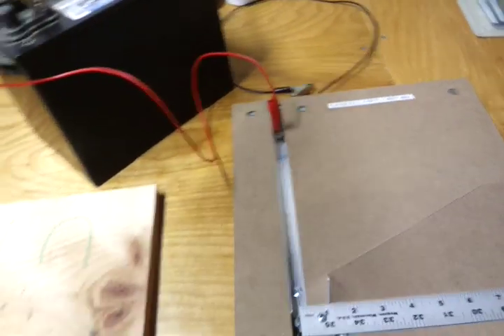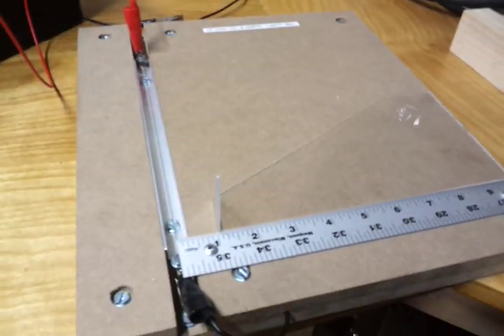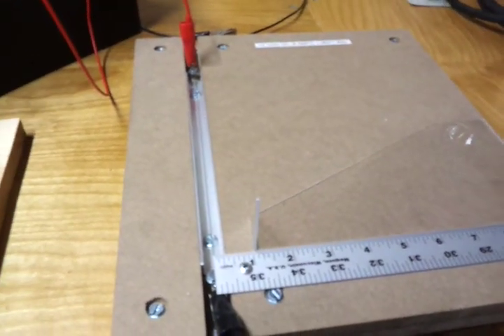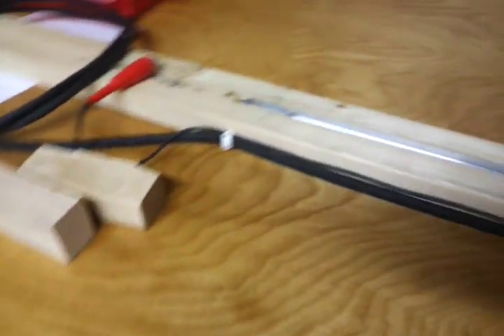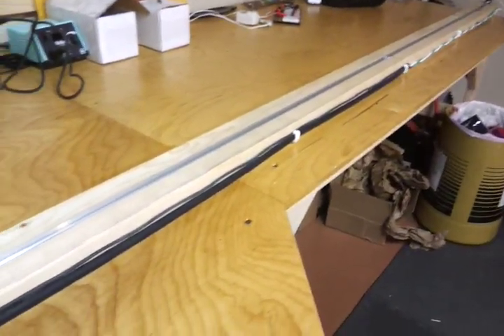Now, that's a really cool unit, but I actually ended up in a situation where I needed to bend something a little bit bigger. So I made this one over here, which is about 8 feet long.